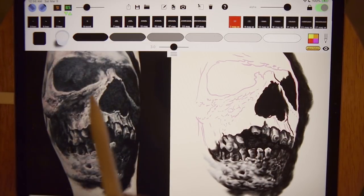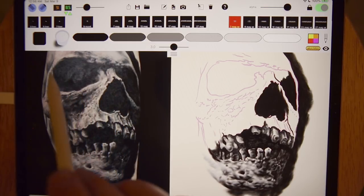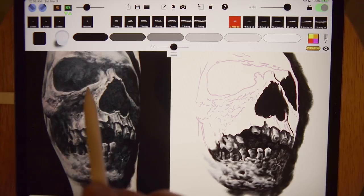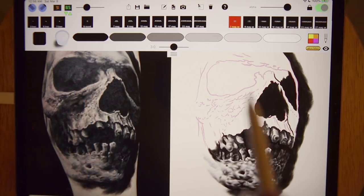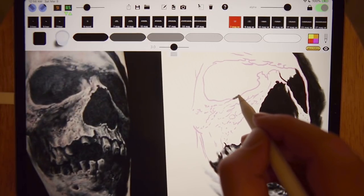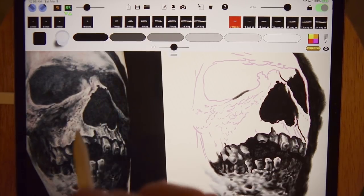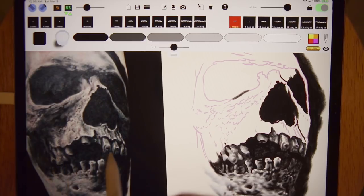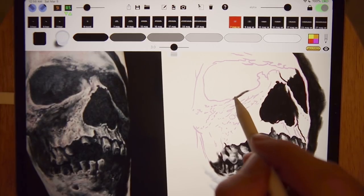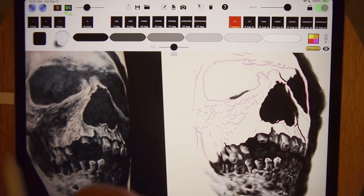Looking at this other eye socket — I notice how sharp the nose is along that edge. This eye socket doesn't look as sharp, so instead of lining it I'm going to use a magnum just so the edge is a little softer. Part of the appeal of this tattoo is the sharpness through this nose and through these teeth — it's so pronounced, and I think it's more noticeable because of all the softer stuff going on everywhere else.